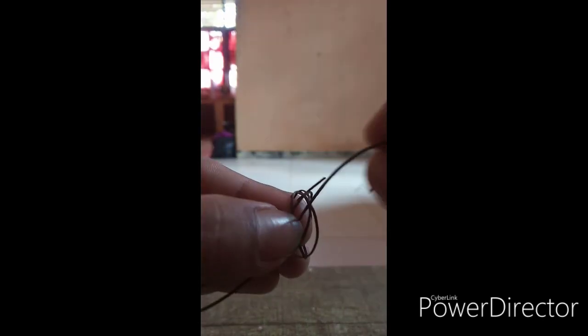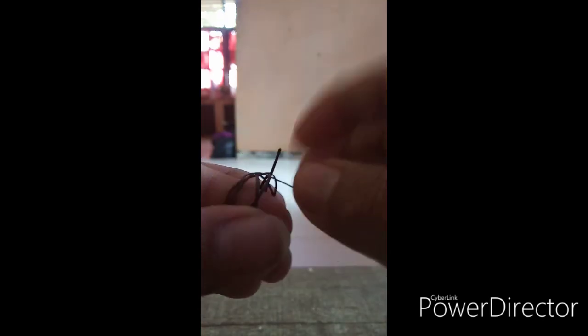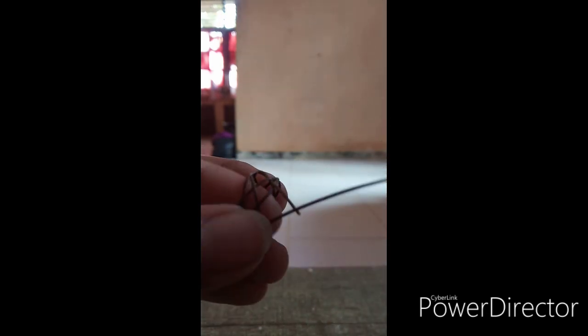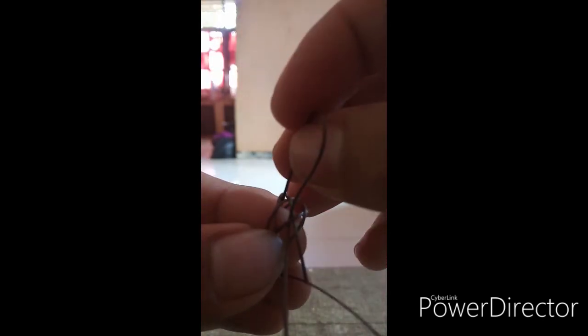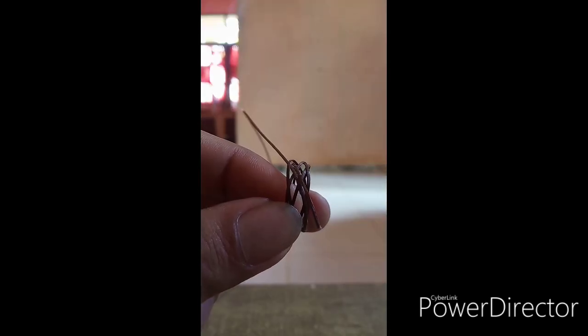Satu, ke atas, ke bawah lagi tarik ke sebelah kanan. Dan kita ikuti ekornya — ini ekornya. Ikuti ke atas, ke bawah, ke bawah, ke atas, dan ke atas ke bawah lagi. Nah ini namanya kerangkanya, kerangkanya sudah jadi.